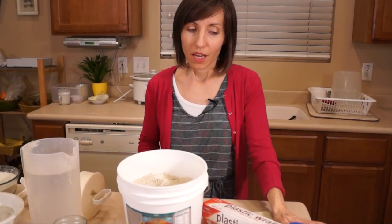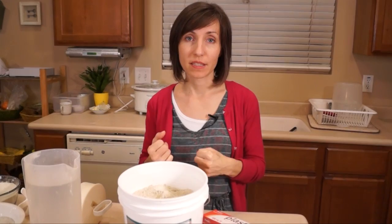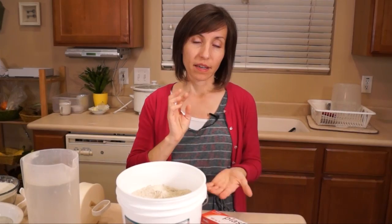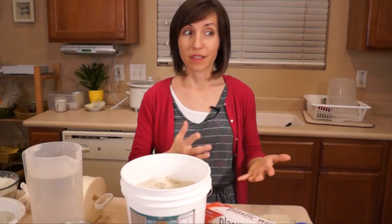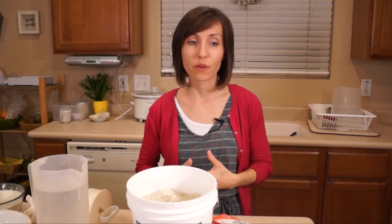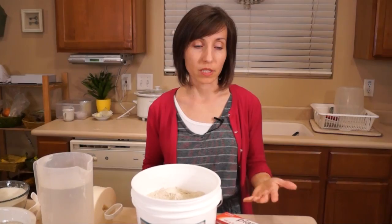Bentonite clay has both adsorptive and absorptive properties, meaning it has an amazing ability to draw out toxins or poisons. That doesn't really apply to burns, but when you apply it to something like a sting or an infected wound, it has the ability to pull out the infection or poison from a sting or a bite. Not only does it draw out those poisons or toxins, but it also has the ability to increase voltage in that area, and when you increase the voltage it allows healing to happen more quickly — which is why it's so great for burns.